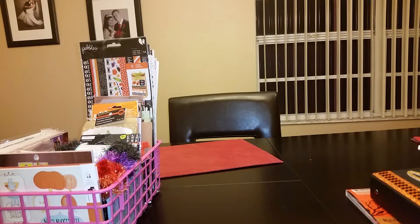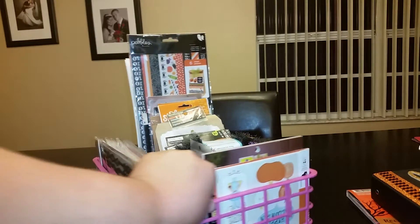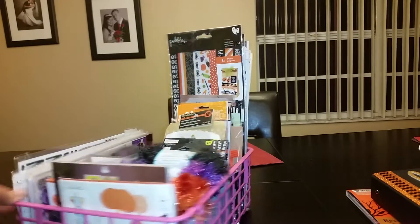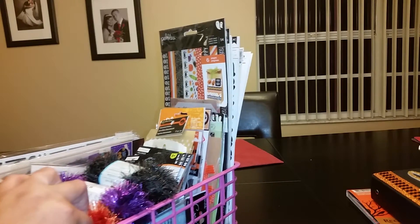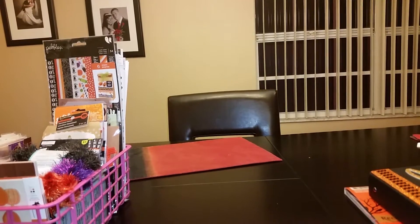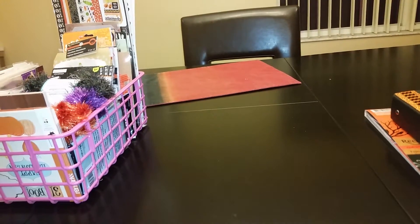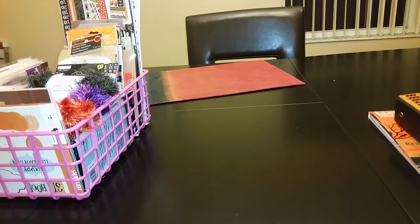Hey guys, it's Erica! I'm here to share my October daily prep. As you can see, I have my basket full and ready to go with all my October daily items. I also have my big tripod set up — my husband bought this gigantic tripod and I couldn't figure out how to adjust it, but there we go!